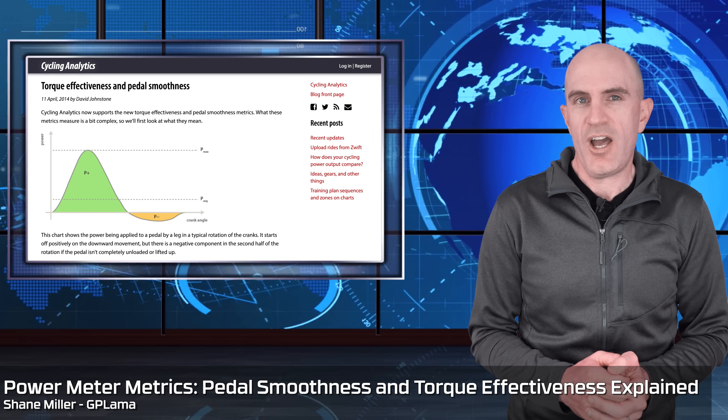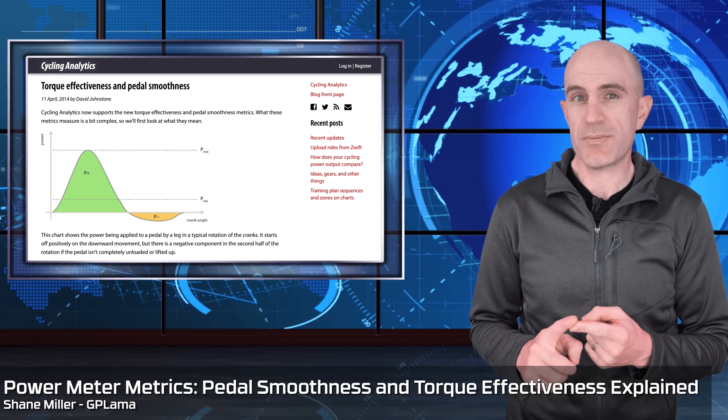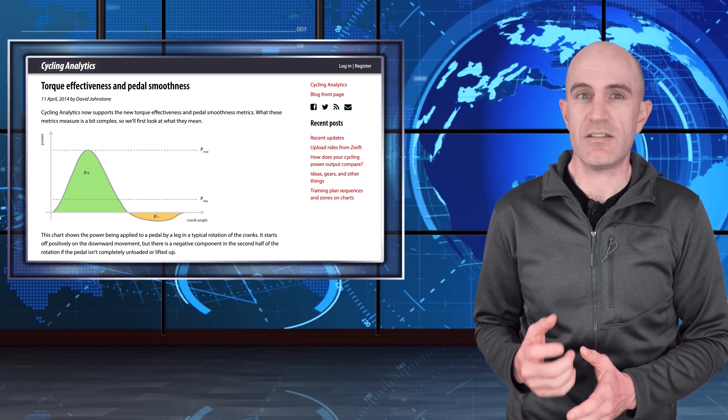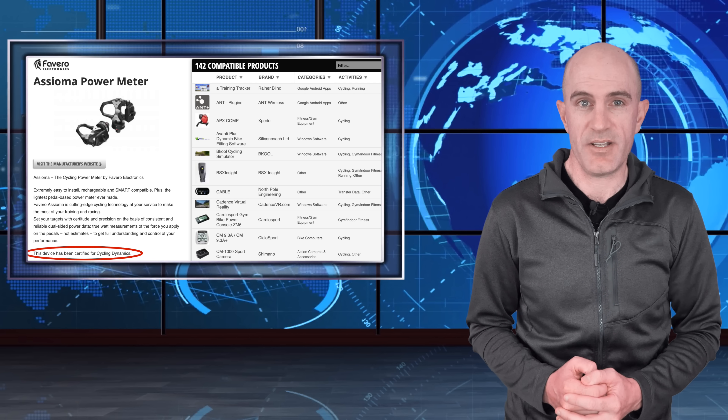Today I'm going to run through a few features of power meters that you may have access to but haven't quite looked into. That is both pedal smoothness and torque effectiveness. There's also cycling dynamics, but at the moment that's limited to Garmin Vector pedals and soon-to-be the Favero Asioma pedals, as they have just been certified for cycling dynamics.